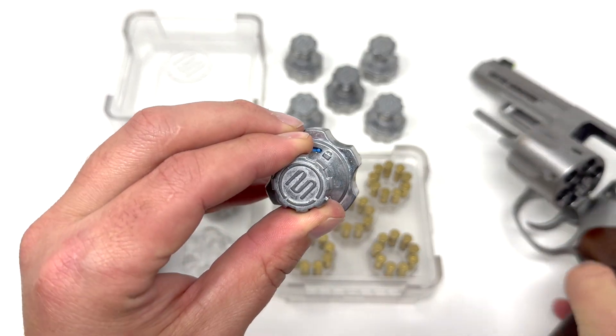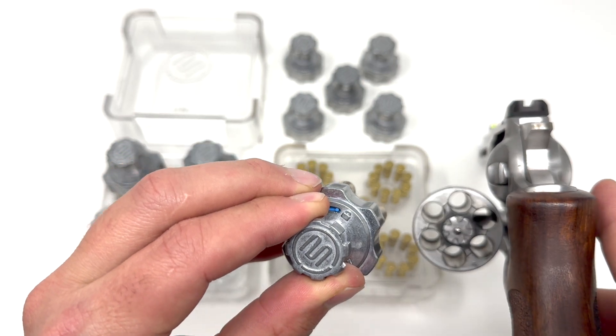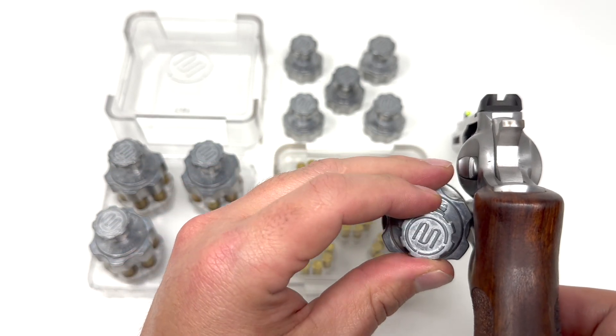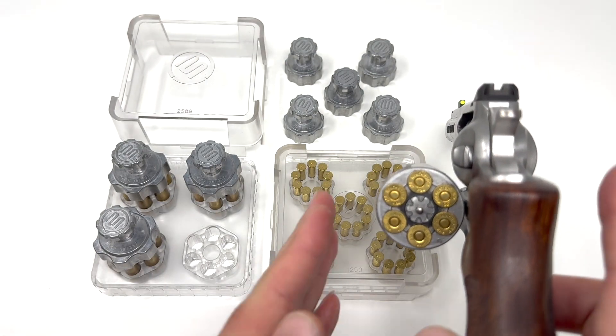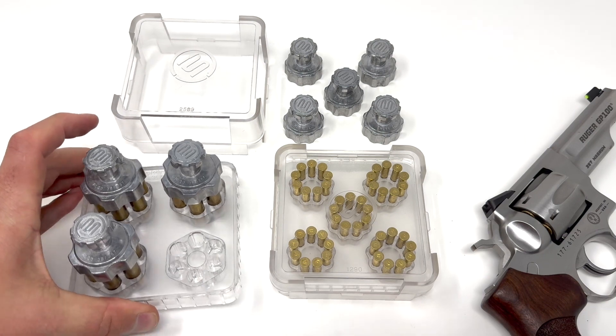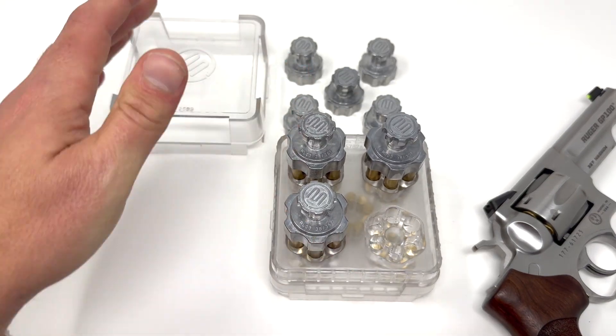and then simply line up the rounds with the revolver cylinder, turn to release, and you're ready to go. The Makershot revolver loading blocks are stackable and come with a lid.